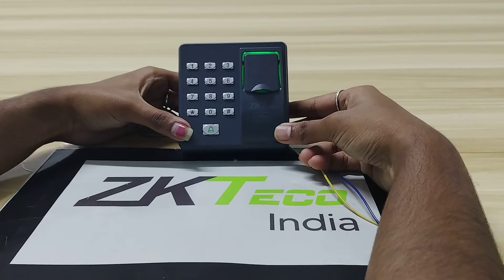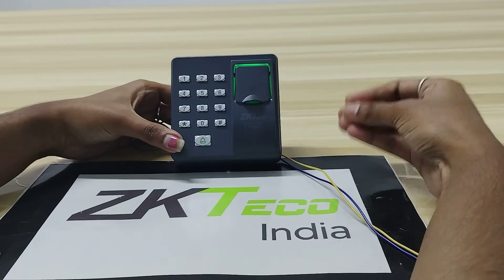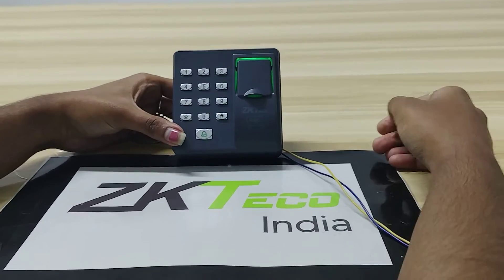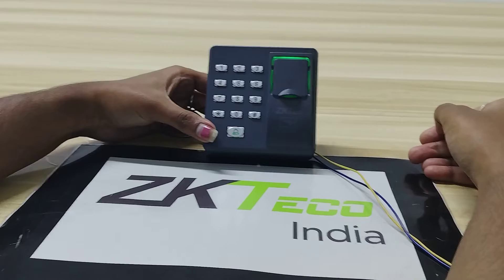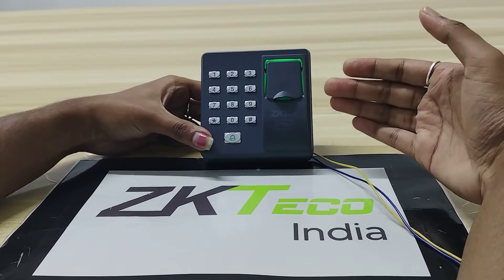Welcome to ZKTACO India official YouTube channel. Today I am going to explain how to enroll a user and how to delete a user in the X7 device. This X7 device is a standalone device which supports fingerprint, card, and password.